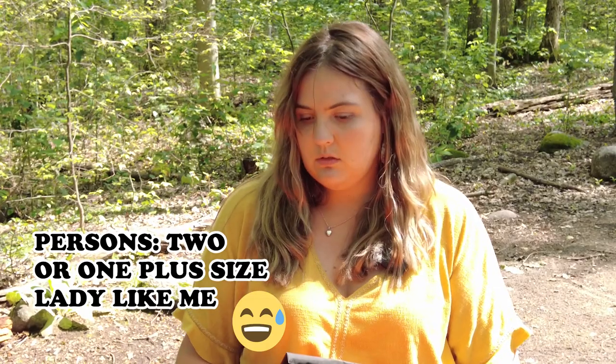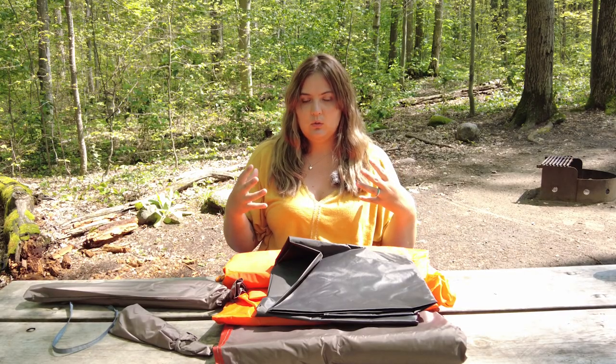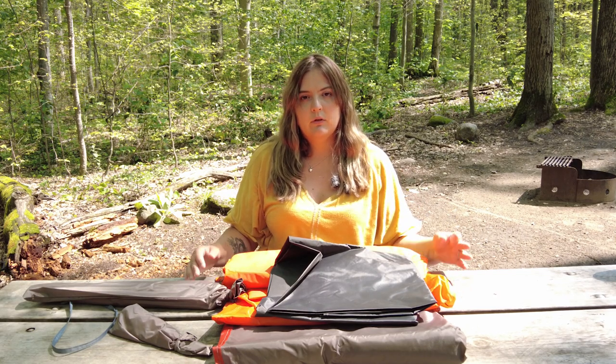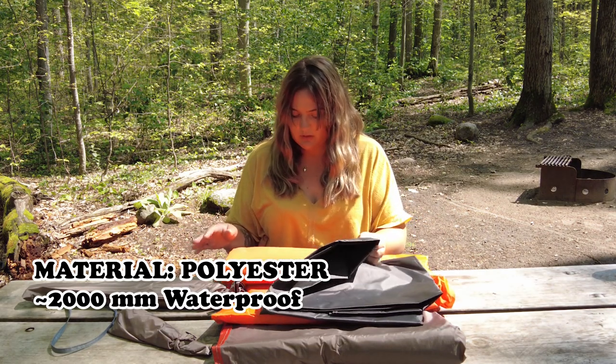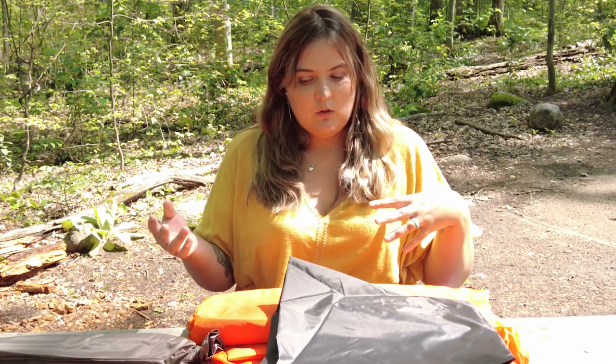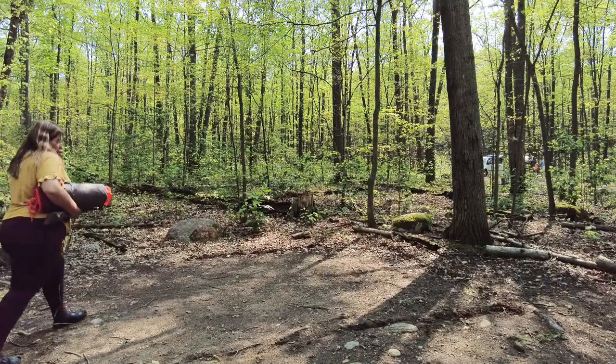The tent itself is exactly four pounds eleven ounces. It fits two people comfortably. I got this because I am a bigger lady and I also carry a lot of photo gear, so I just wanted to be comfortable and have my electronics indoors. The materials are polyester or polyester blends. It is a freestanding design with two doors, one on each side. You can also use it without the fly on a hot summer day for an open area.